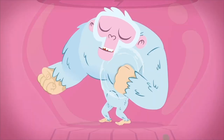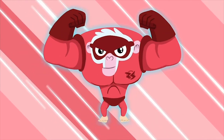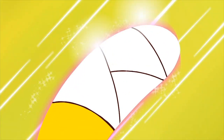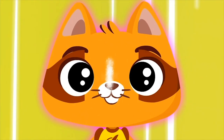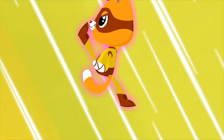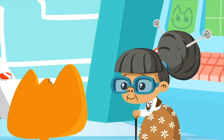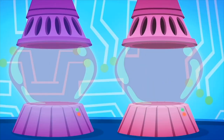Ha ha ha ha ha! Monkey! Catty! Wait a minute — you have to be protected. With this bubble, the pollution can't hurt you. Now we're ready, Super Zoo Team!